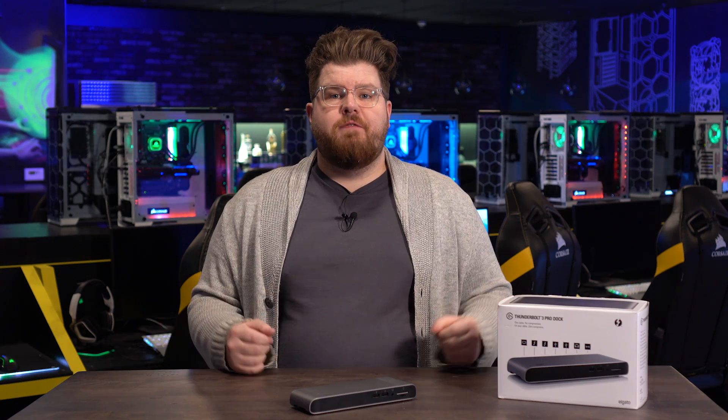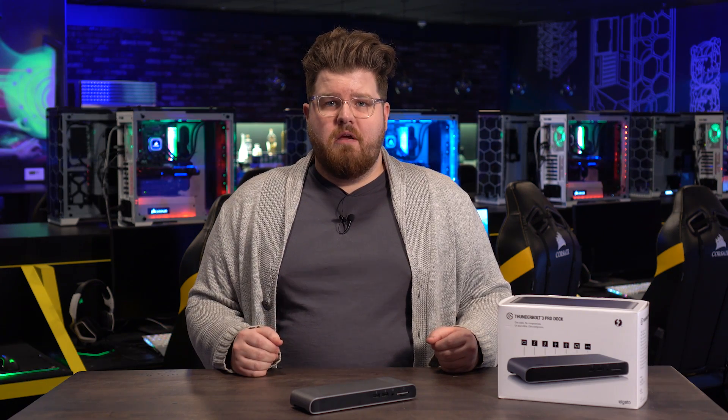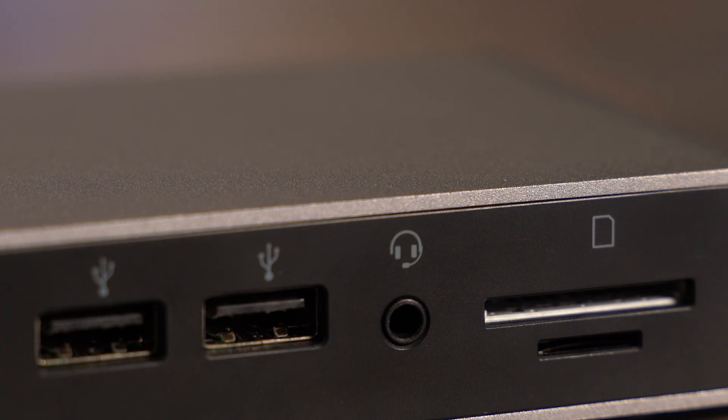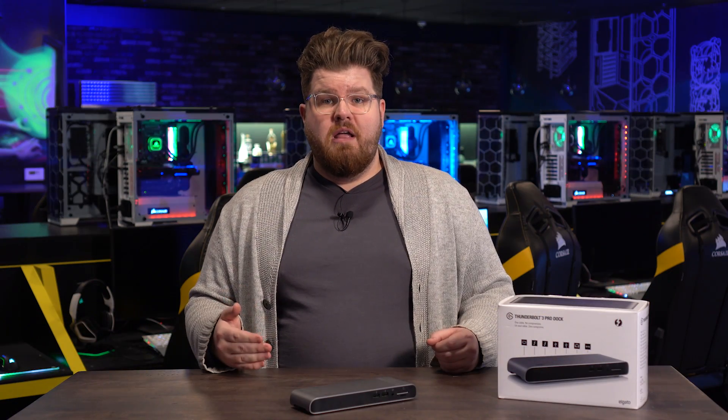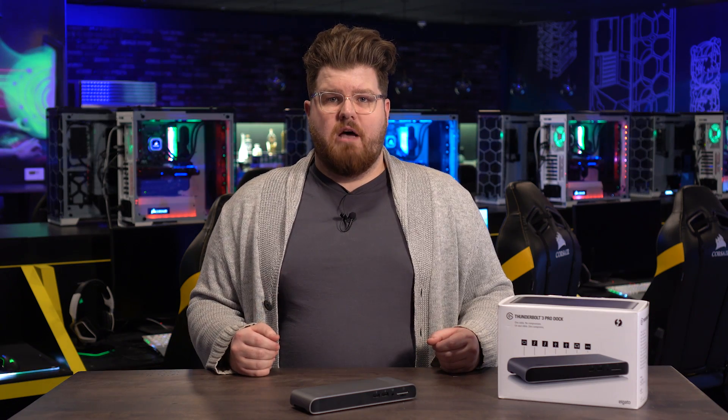Secondly, Pro Dock features improved audio, giving you the highest fidelity audio at up to 24-bit 96kHz for your speakers and headphones. Pro Dock features a line-out jack on the back side of the device for your speakers and a TRRS port on the front side which you can connect your headphones into. And when you connect your headphones into the front port, it will automatically mute the line-out port on the back, just like a desktop computer would.